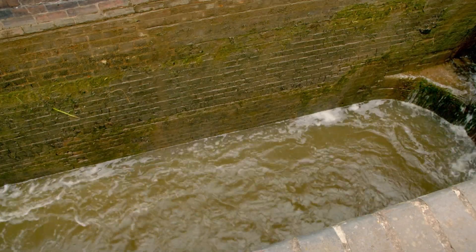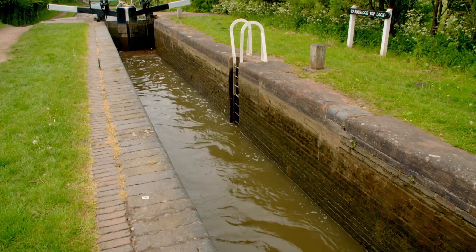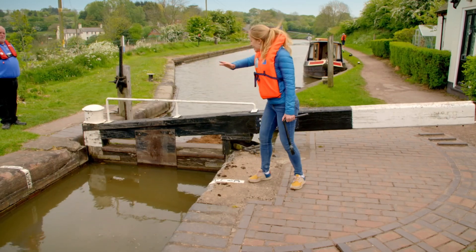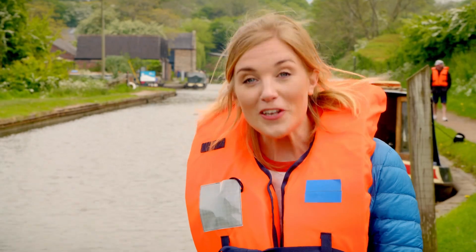Wow! The chamber needs to fill all the way up to the same level as our boat. The chamber is full of water and you can see it's at the same level as the canal where our narrowboat is, which means we can open the lock gate.